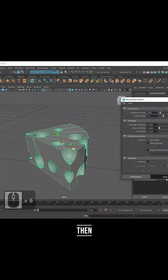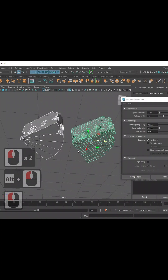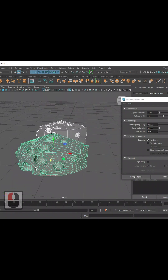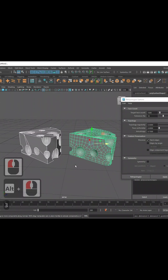Then apply. Look at this guys — no way, clean retopology! If you want to see the full tutorial, hit the link below and watch the full video.